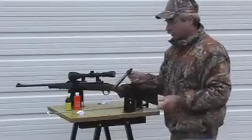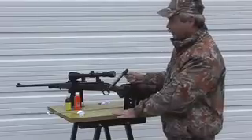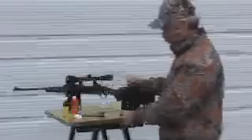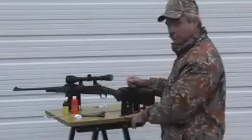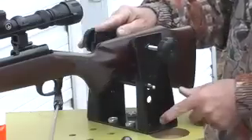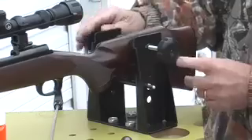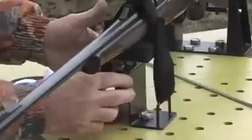In a perfect world everybody would have a dedicated workstation for cleaning and gun maintenance. The Hyskore cleaning and gunsmithing bench is the perfect maintenance center. The bench is equipped with a heavy-duty welded steel vise that firmly grips the stock of the gun with foam padded jaws, and it's easily adjustable.